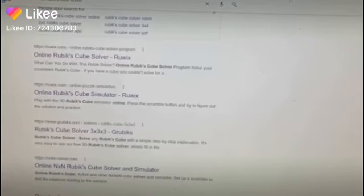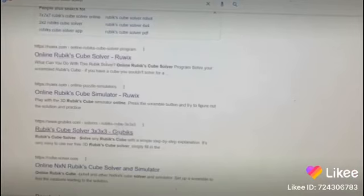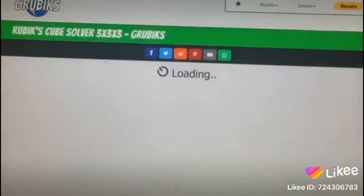All right guys, so you know that I like testing everything including websites. I'm going to take a look at Grubix. I've already done Ruix and it works really well, so let's try Grubix and then we may decide to even try this other one down here. But let's go with this one for now.